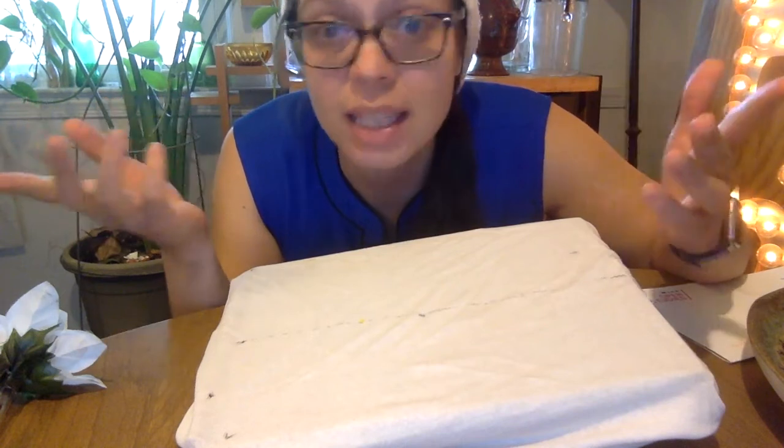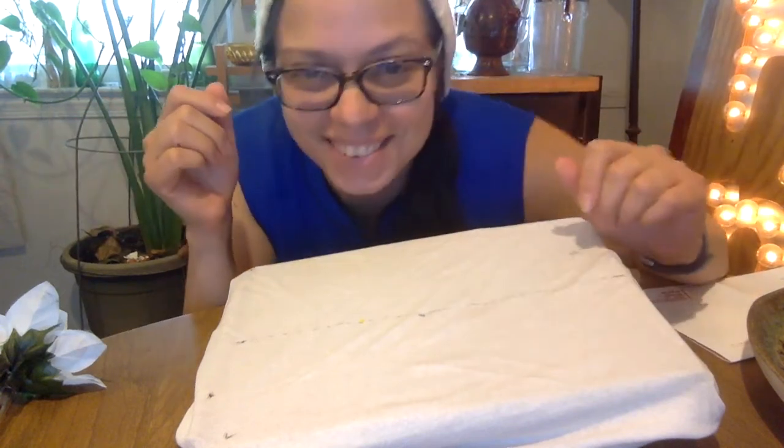Is it going to be perfect? Yes, because you made it. All right, let's get our marker for the next step.